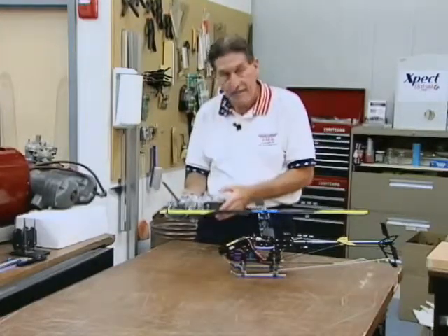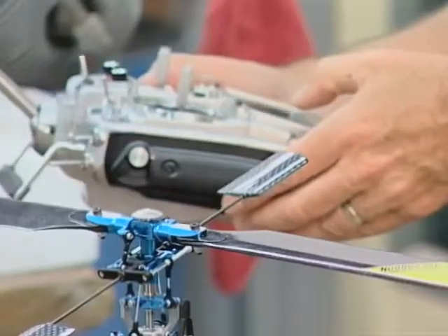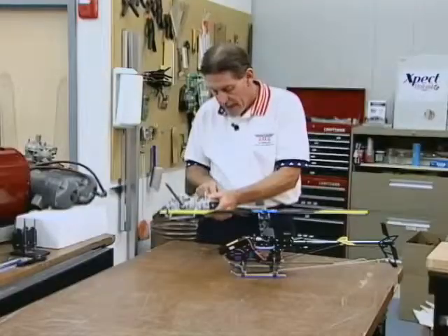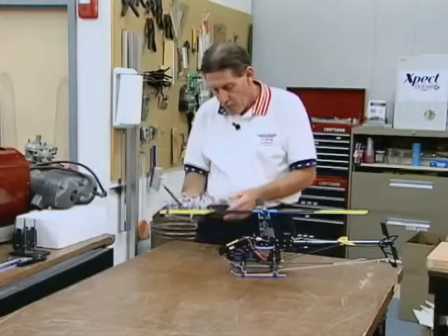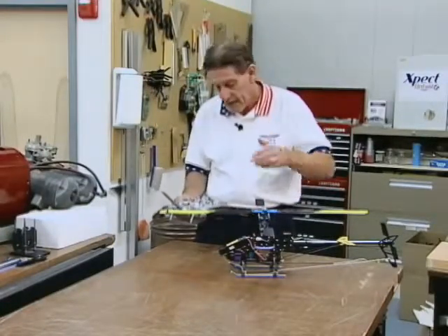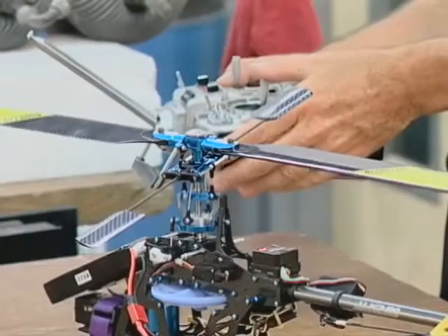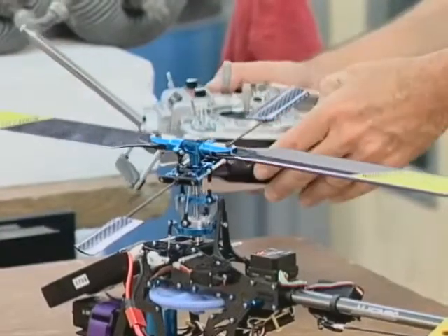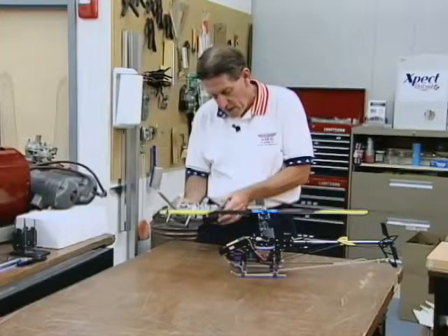Going into AFR, I'm going to select that on the transmitter, go into the AFR screen, and select the channels I want to look at. I'll have a choice of percentage of movement that I can select. Right now this particular bird is set at 79% on aileron — right and left cyclic — 79% on elevator — fore and aft — and 45% on pitch. So you can see the range of throw available, with a high side and a low side. Let's go ahead and change these dramatically: down to 40%, 40%, and 20%.